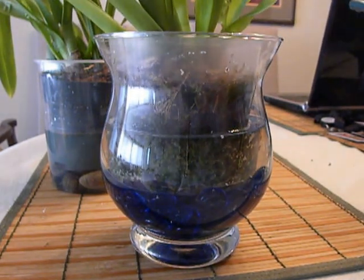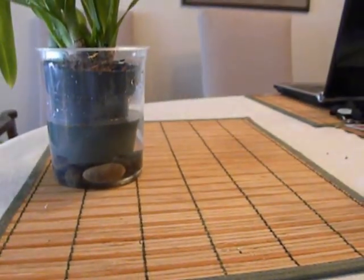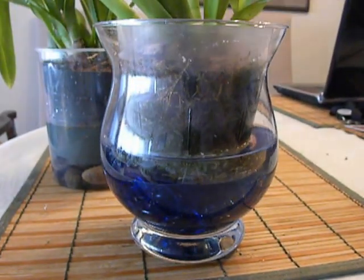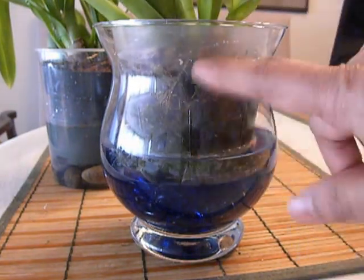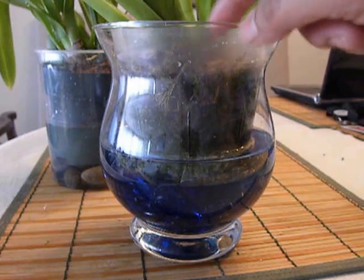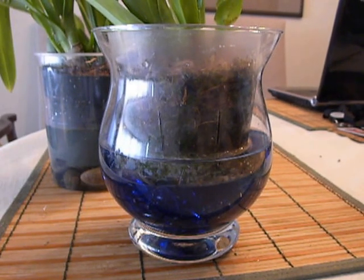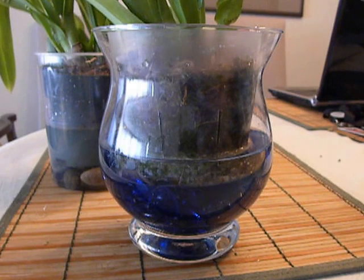It might be too much. Let's see. Alright, that looks better. What happens is the water keeps making the moss here moist so that there is a continuous supply of moisture, and I think that is what is going to make the roots and the plants happy and hydrated.